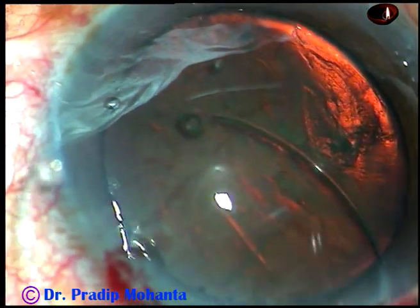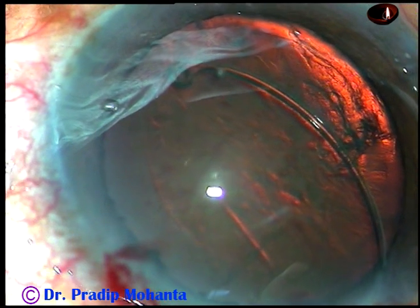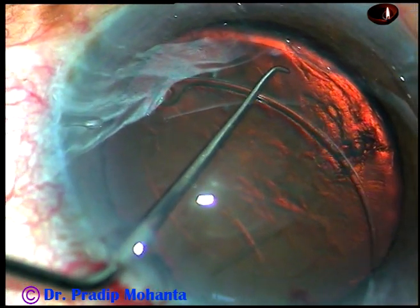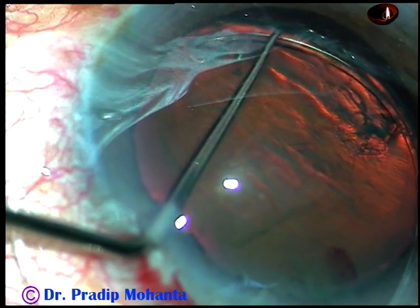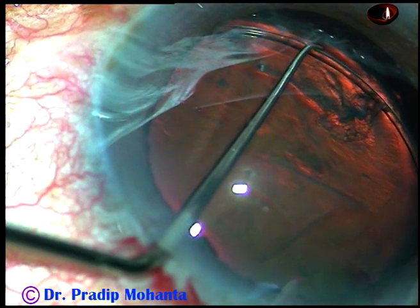Here goes the CTR. In such cases, if the rhexis is large, we should take the help of a Sinskey hook to guide the CTR into the capsular bag. If the Sinskey guides like this, the CTR will definitely go into the capsular bag.